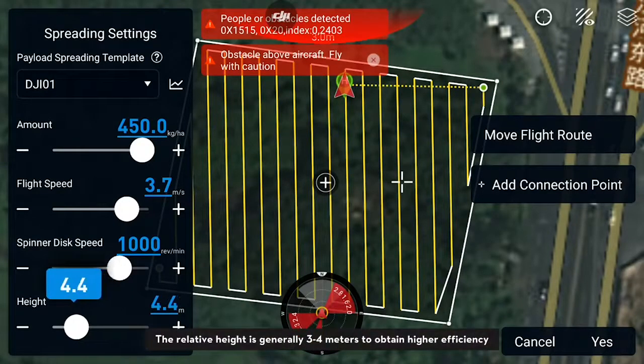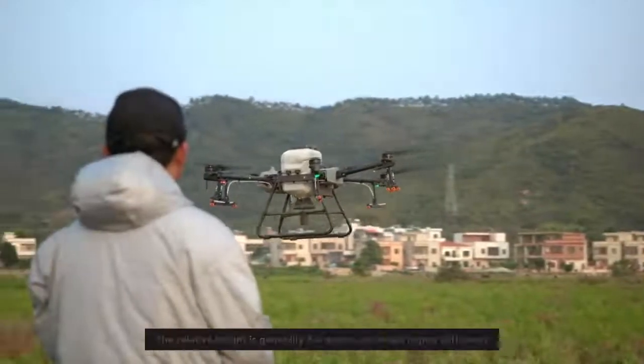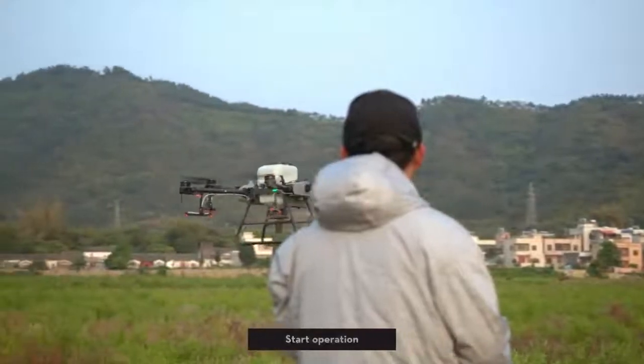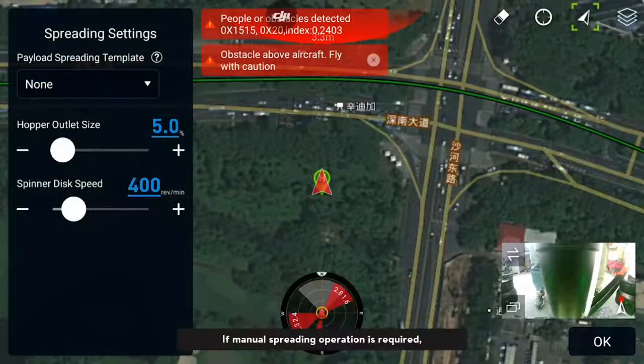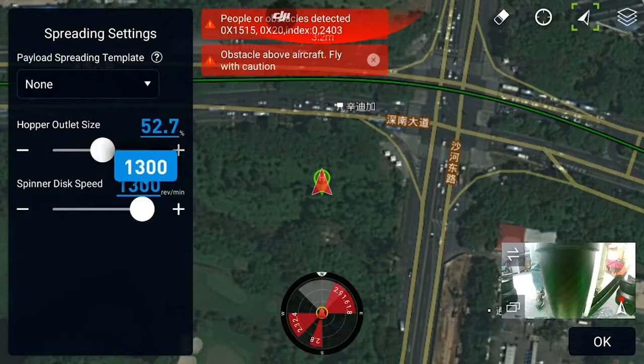The relative height is generally three to four meters to obtain higher efficiency. Start operation. If manual spreading operation is required, set the opening size and the rotating speed of the disk in the parameter settings.